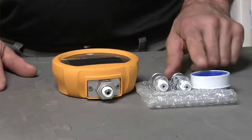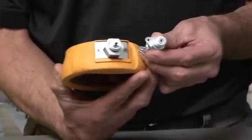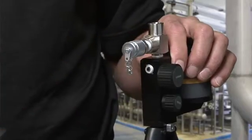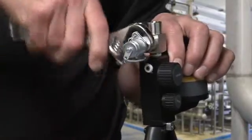To configure the pump, first apply four wraps of the provided Teflon tape to both the gauge and the hose connector that will be installed into the pump. Then install the hose connectors to the unit under test pressure port. The second connector is for connection to the device to be tested.